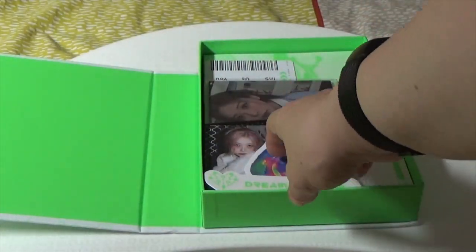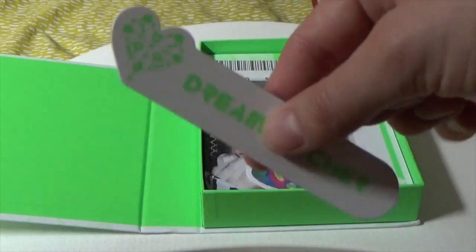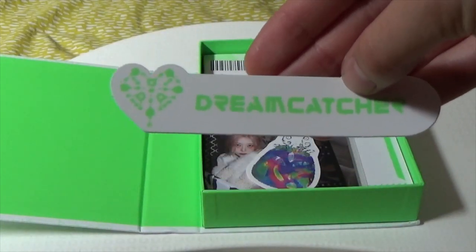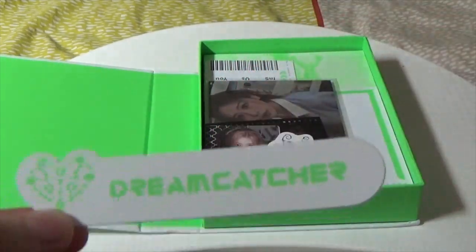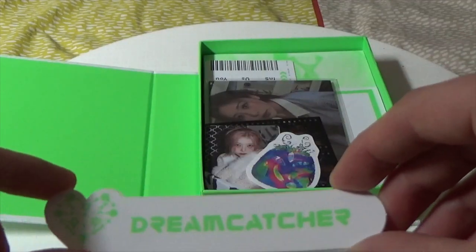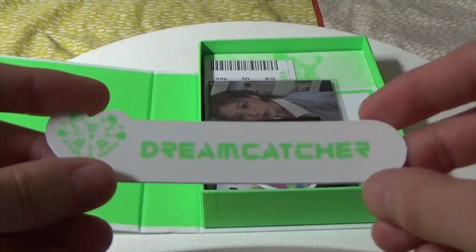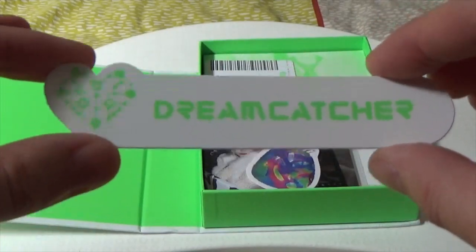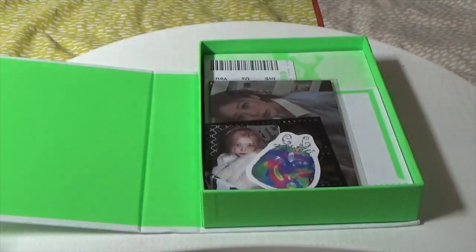Moving on, you get a — is this the bookmark? It's a bit small, a bit basic, and I believe you get a bookmark in all the versions. It's white and green. I do read a lot and I don't like folding over the pages — it's one of my pet peeves when people do that. I'm starting to think this ain't worth the money, because these limited versions always cost more than the normal versions.